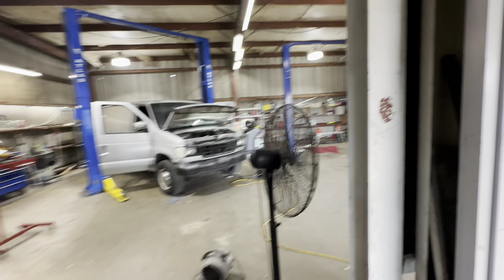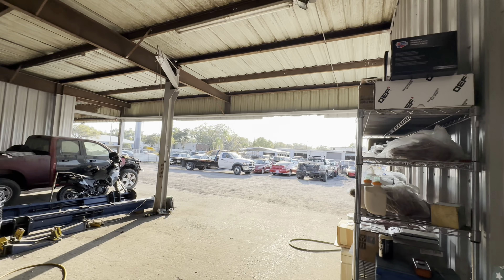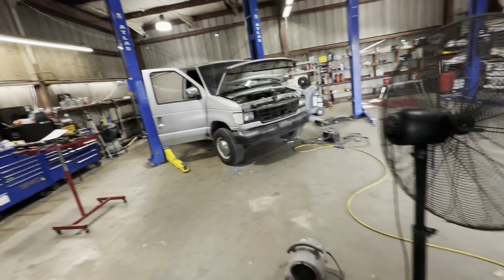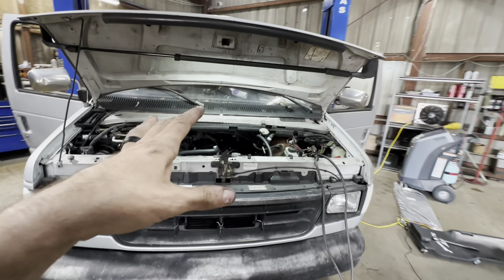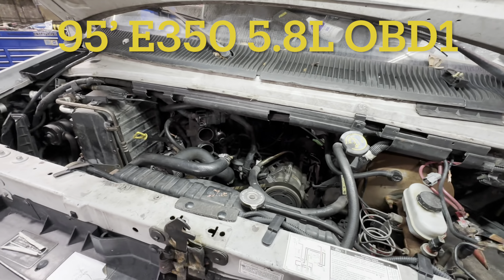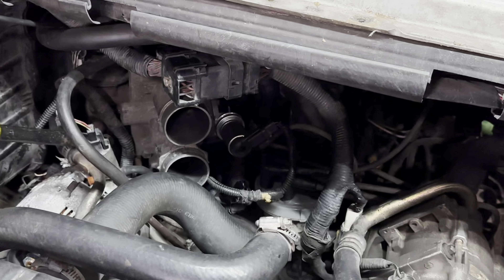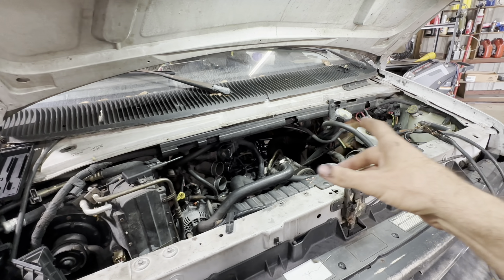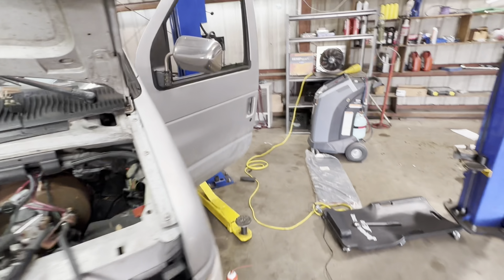Hello everybody, good evening to you. I say evening because it is in fact my evening — the sun is getting low, the shadows are starting to stretch. I'm wrapping my head as much as possible around this situation right here. I'm doing my best to figure it out. We're gonna do a little bit of a walkthrough — you're gonna see a few new parts on here and we're gonna go through all that stuff.